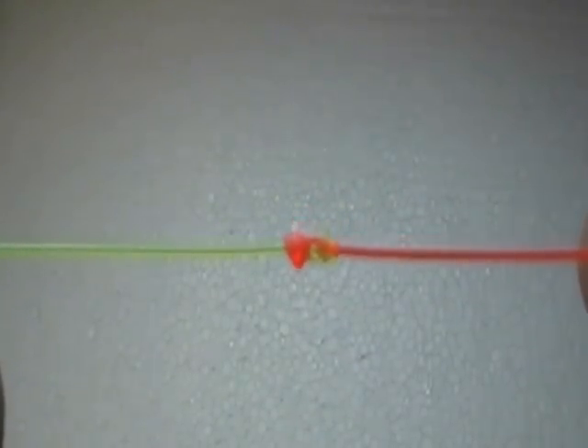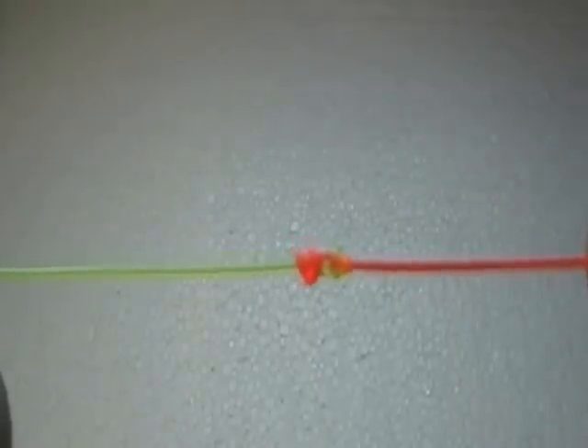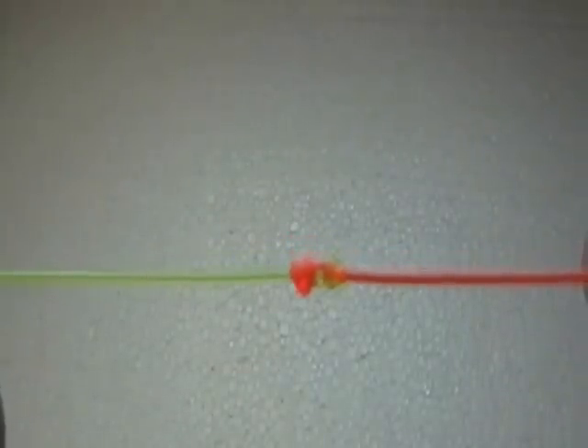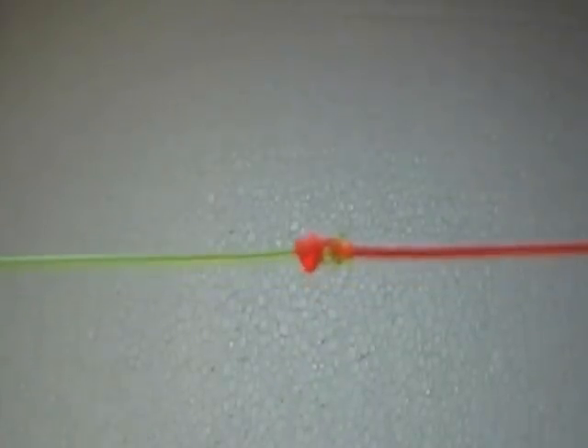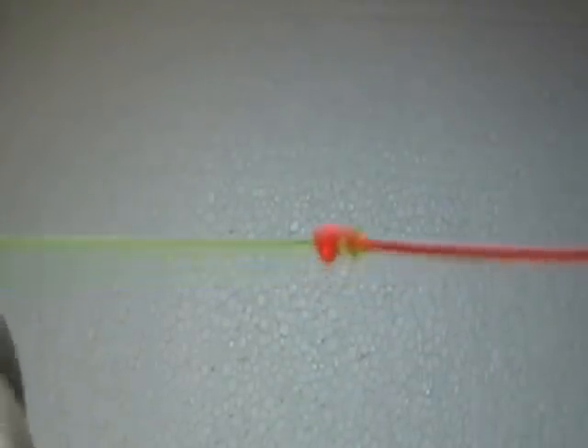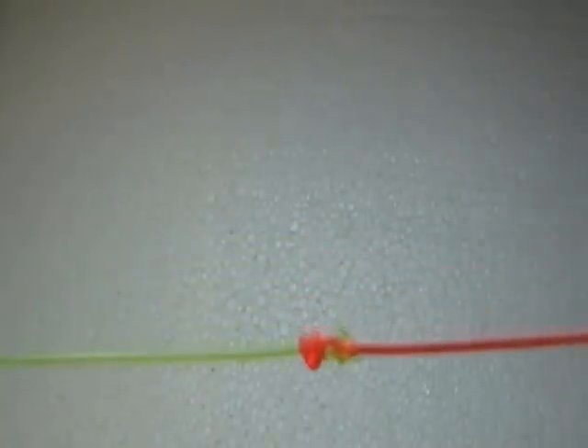We are going to tie a blood knot. A blood knot has many applications. You can use a blood knot to tie your leader to your fly line, to tie your backing to your fly line, or if you are going to build your own leaders, this is the best knot to use. It's strong, it slides through your guides easily — just a great knot to learn.